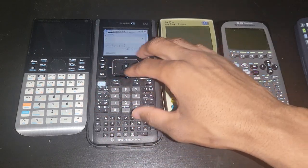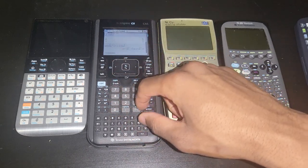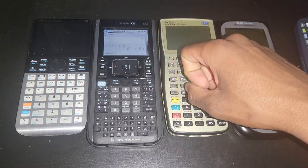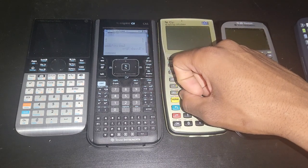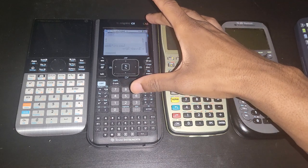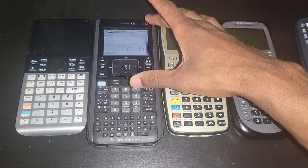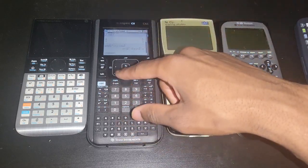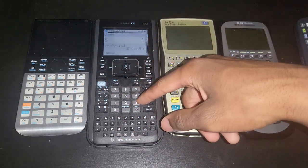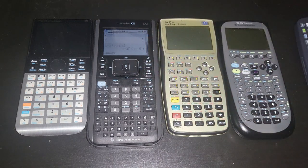The extra step just to access a proper division sign shouldn't be necessary — it should be a dedicated button. Also, please make the keypad backlit. Not a single calculator on the market has backlit keys, and I don't know why calculator companies don't do that. Having a colored screen doesn't cut it — at night in a darker room you can see the display but you cannot see the keypad. So what is really the point of having a colored screen at all?